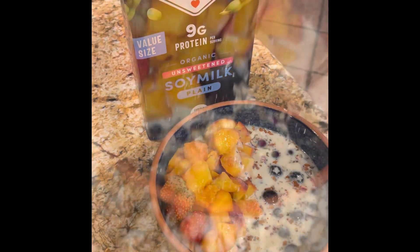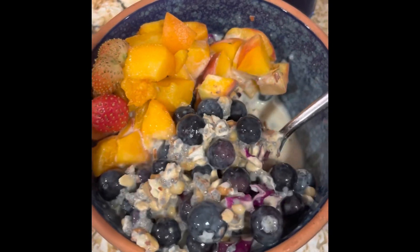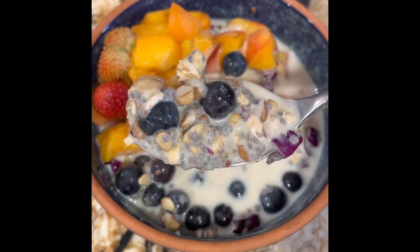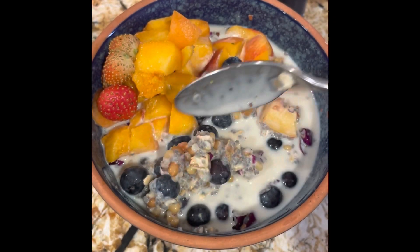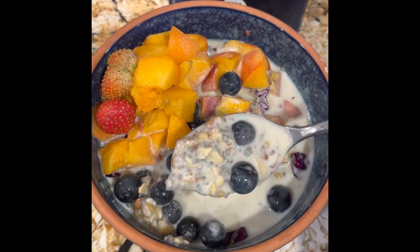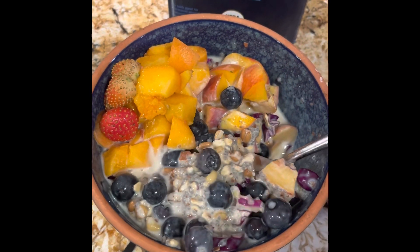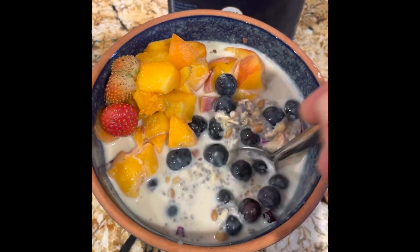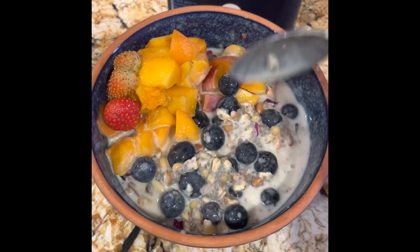Okay, I want to show y'all how this has thickened up — looky here! You can see the chia seeds have turned into a little bit of chia pudding. It's wonderful. I also added some red cabbage in here just because I like to get a little bit of cruciferous in my morning — it just adds a little bit of crunch.